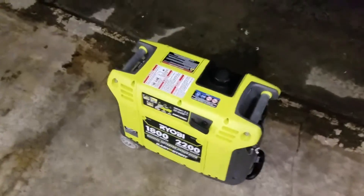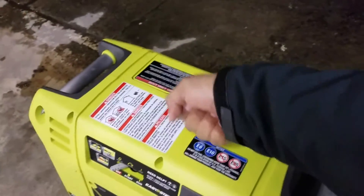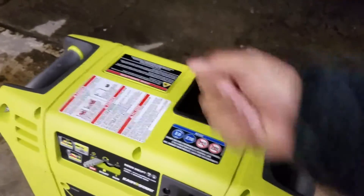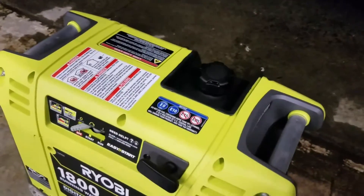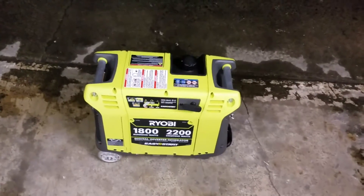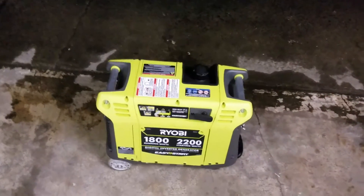The other thing — and this is probably a preference — but the other suitcase model generators have this handle where it literally looks like a suitcase, and that just doesn't really work for me picking it up off balance. I want my wife to be able to move this thing out of her truck if need be. Having two handles on the side — I didn't really realize how convenient it was until I opened the box. You can maneuver it so easily with two hands and the ability to move it on the wheels.